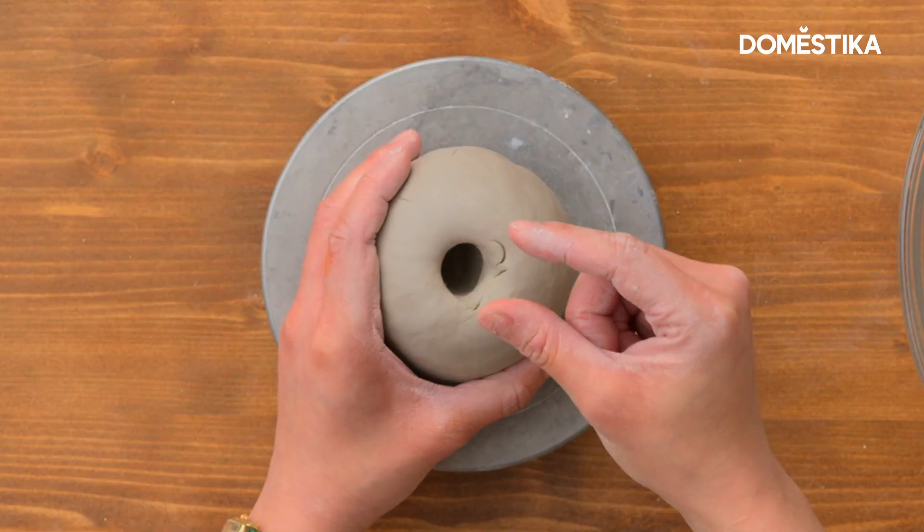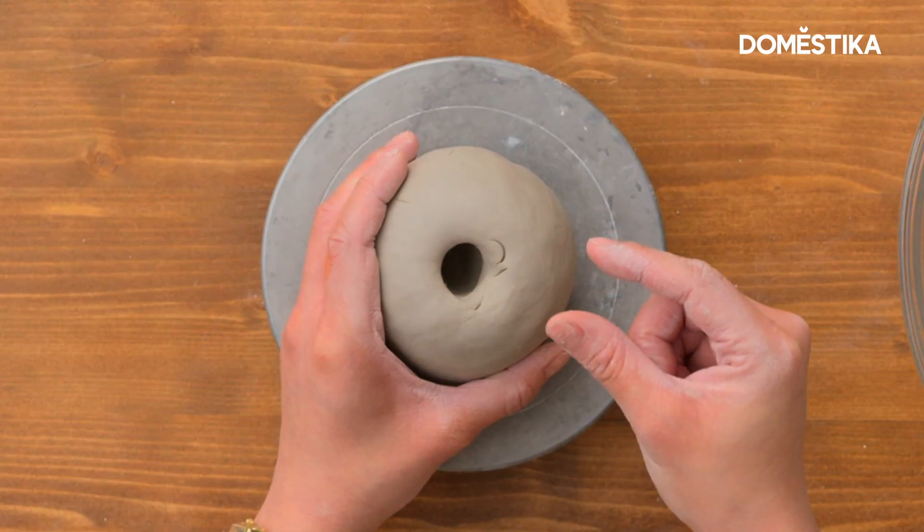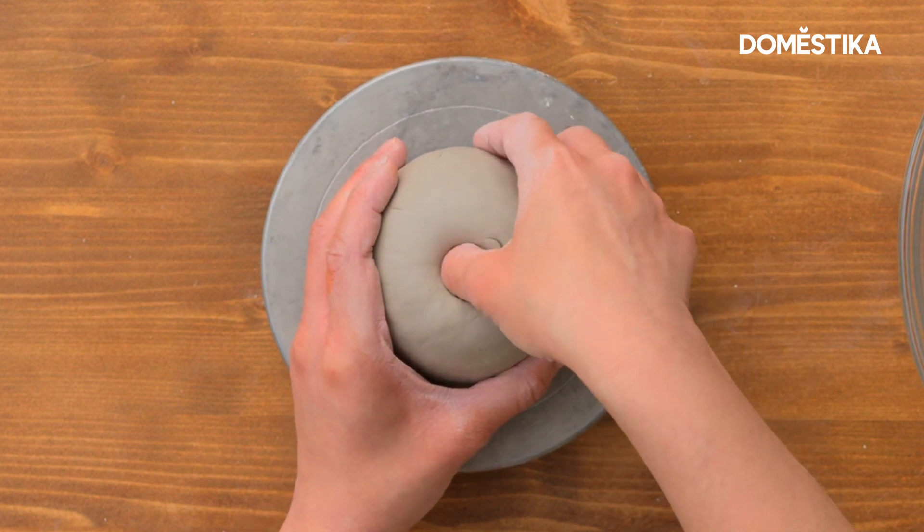You want to keep around this much spacing at the bottom. It's kind of hard when you're starting out to know how deep you're going, so go a little bit shallower rather than deeper.